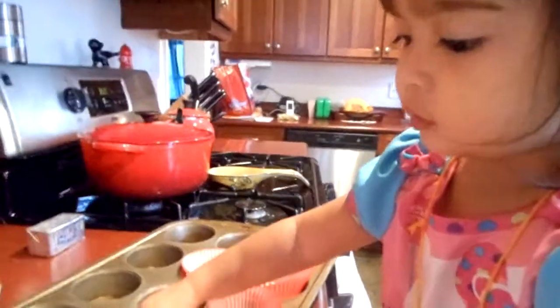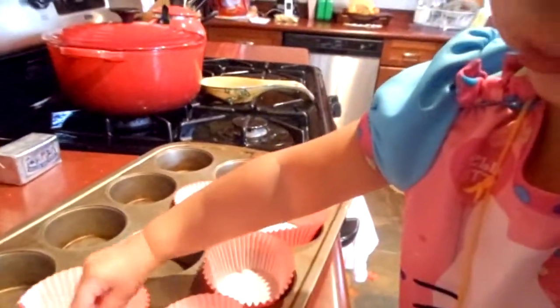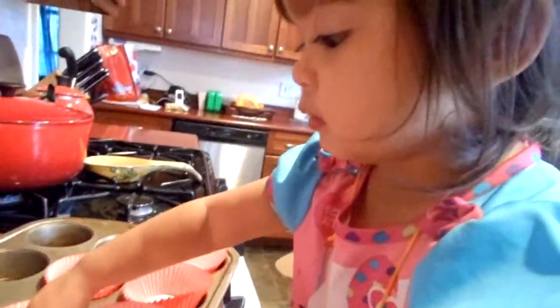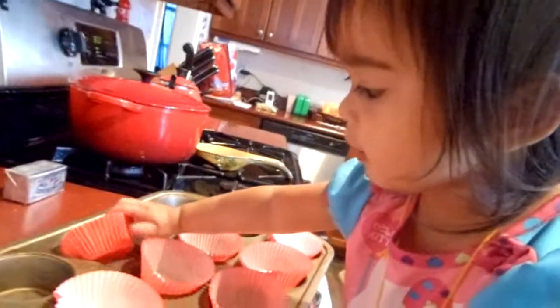Yes, you're doing it. Thank you, Betty. Can you put some more in there? Put this one in there, one each. Yeah, here's one more. Okay, one more. You did it.